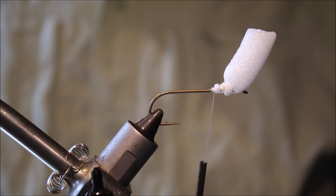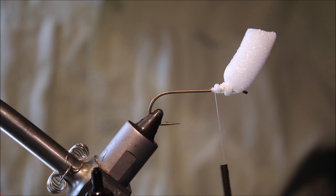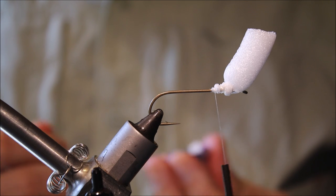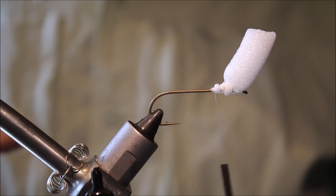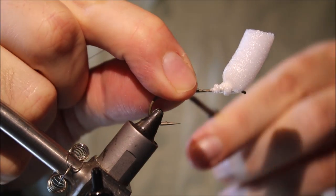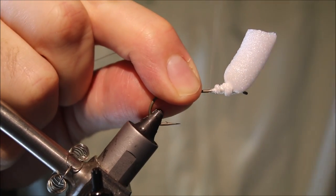For the rib, you can use various materials. I'm using silver wire, but mono works very well and it's very tough. I've just got to tie my rib in as I go down.